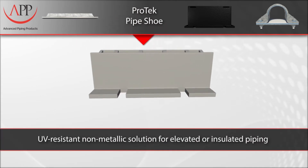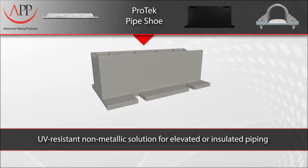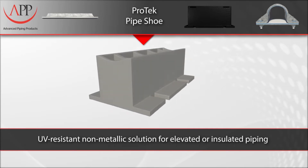Our Pro-Tech pipe shoe is a UV-resistant, non-metallic solution for elevated or insulated piping systems.